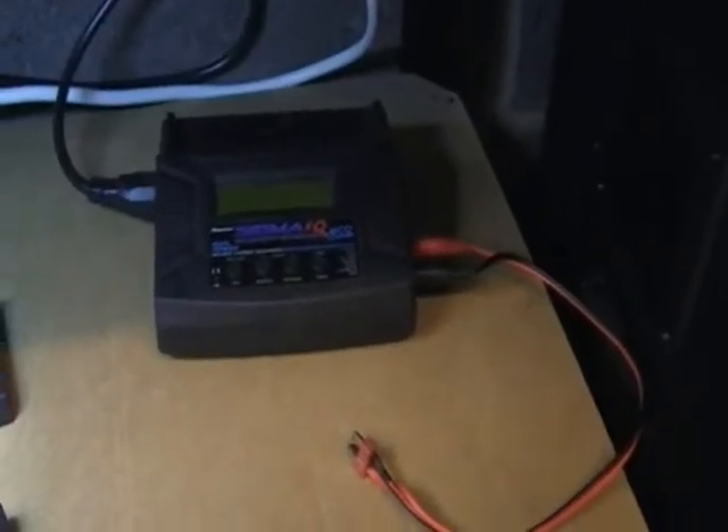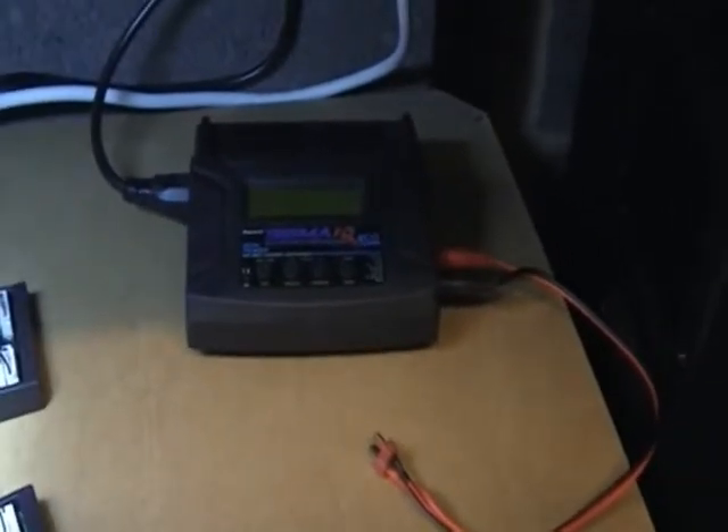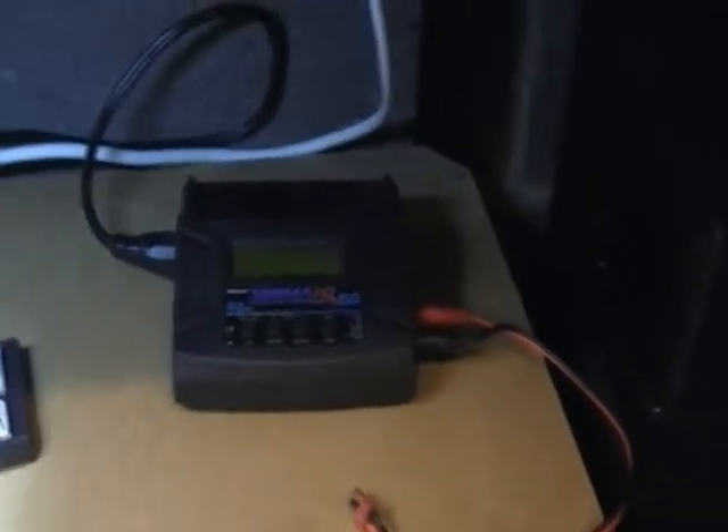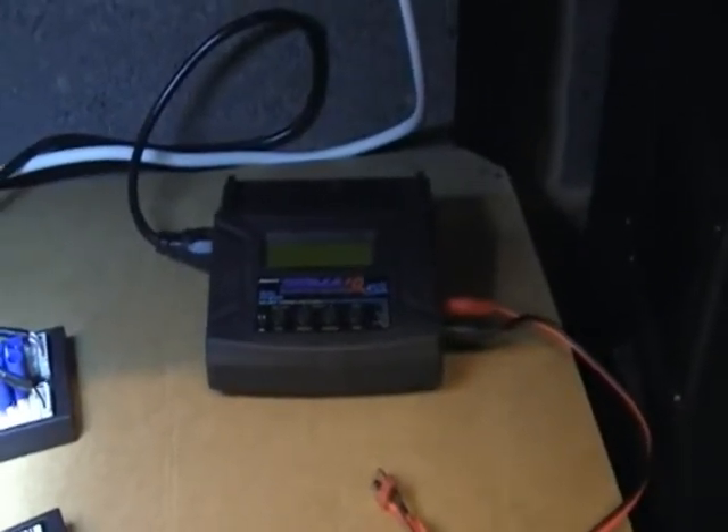Hi guys, it's been a while since I did a video, so I thought I'd show you what progress I've been making lately with charging. As you get more models and bigger batteries, you need bigger chargers.